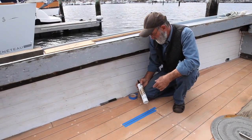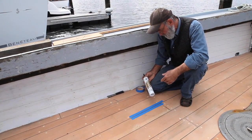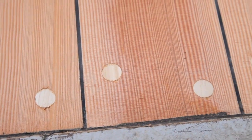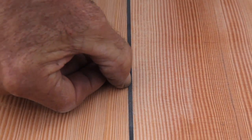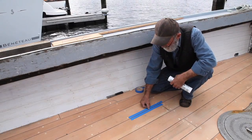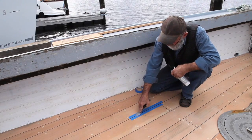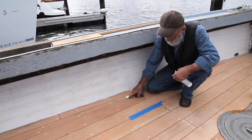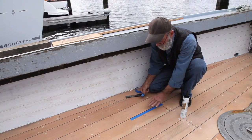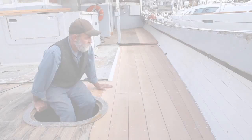I'd like to show you what I used for seam compound in the deck — this is Teak Decking Systems SIS 440 teak deck caulking. The tube says it cures rapidly, adheres permanently, and remains flexible, and I'm here to tell you that is the case — it's the best seam compound I've ever used. We had the cotton down in there about half an inch, squirted this in with a caulking gun, struck it once quickly with a putty knife, then stripped the tape off while it was still wet. Once it protruded up slightly we came along and planed and sanded it down nice and smooth — it's in there permanently.